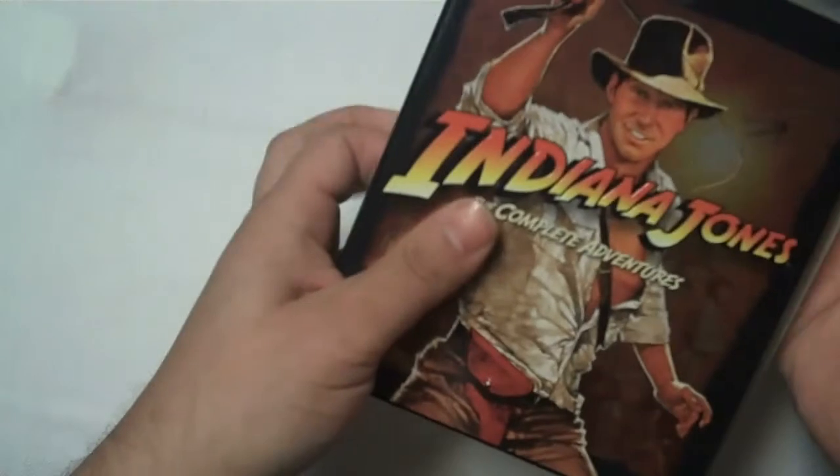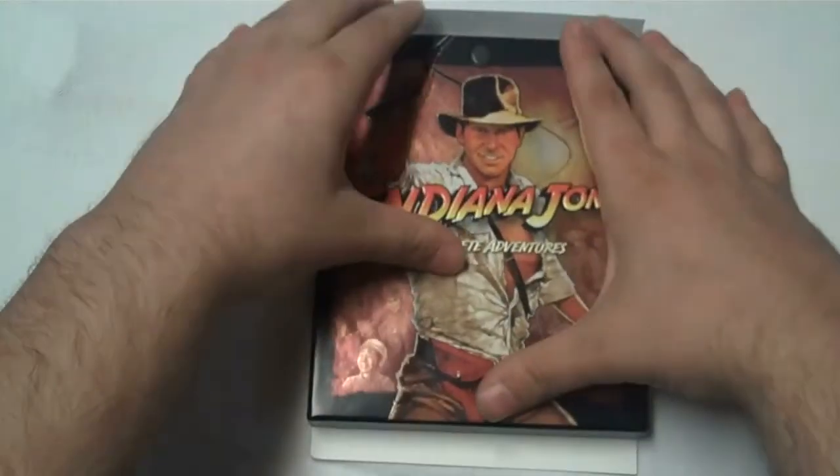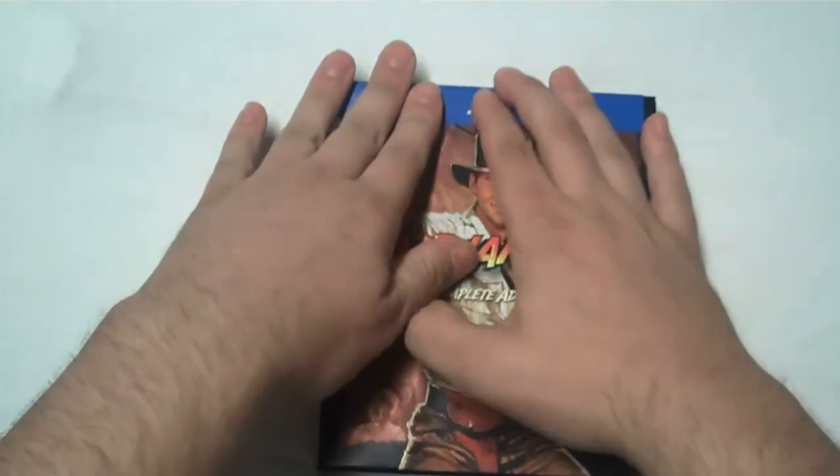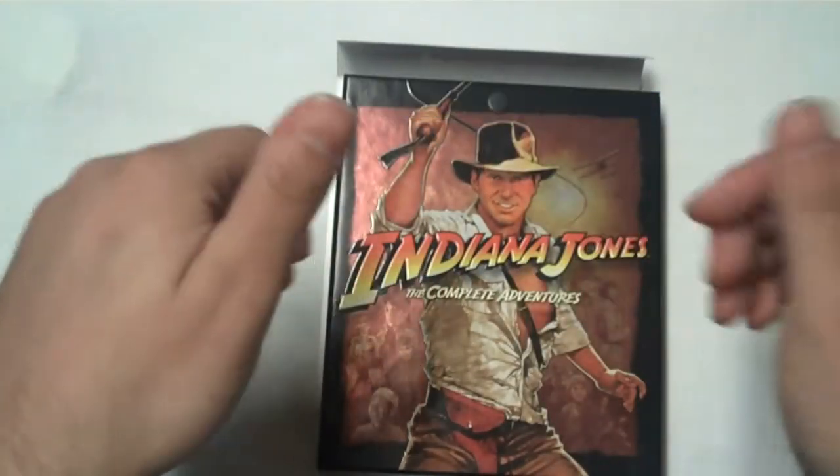I think people are still going to appreciate how good they look in HD — there's some amazing detail on these discs. And audio-wise, they sound brand new. Whoever mixed Raiders, man, you cannot tell this was shot in 1981. So that's awesome.